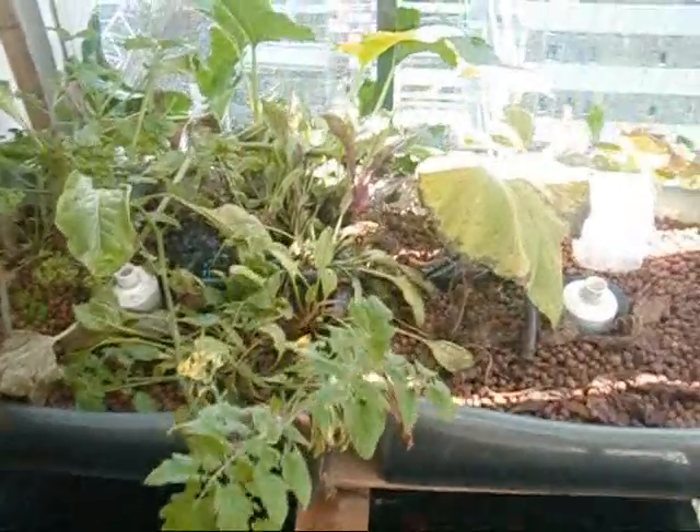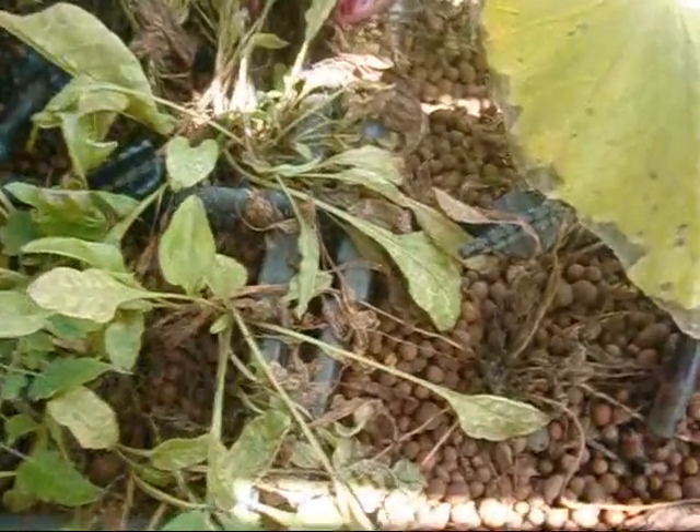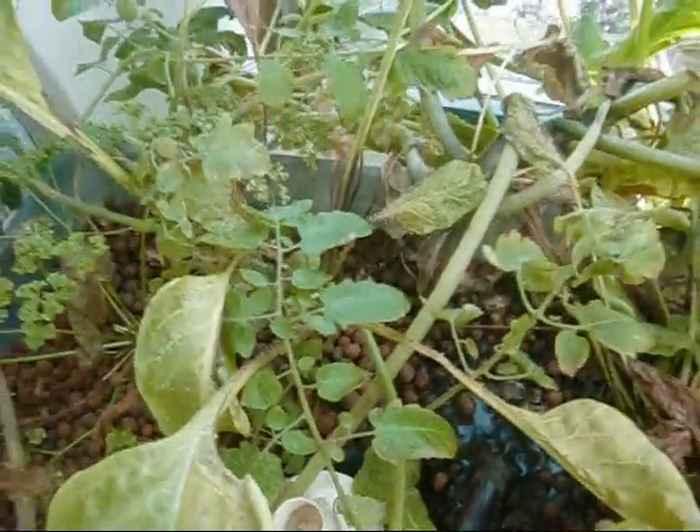It started off with a pest problem that I just can't get rid of, and that's these little aphids. Right there — it's absolutely infested with aphids.